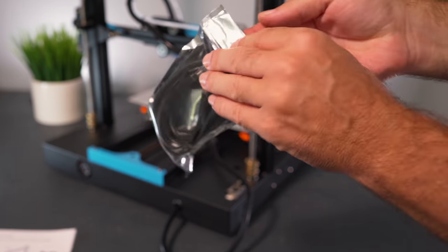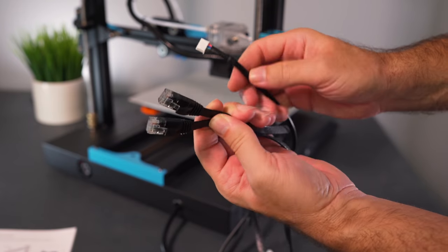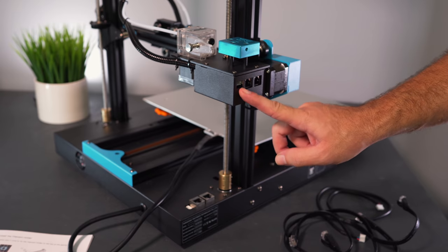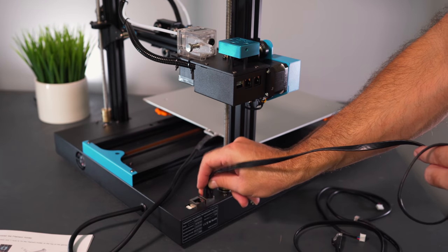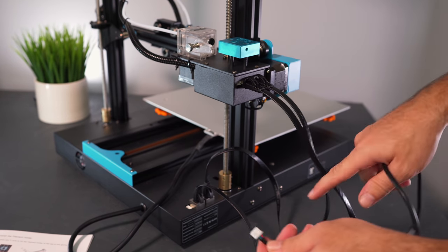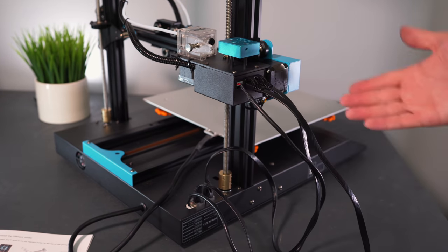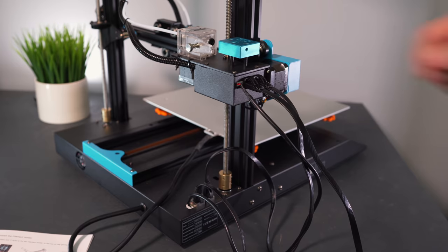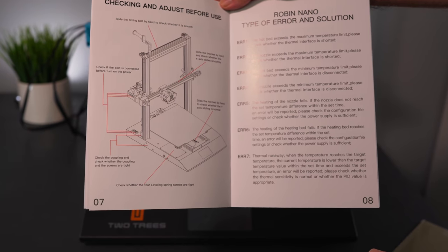Step four is plugging everything in, and it looks very simple — only three wires to plug in. It's quite interesting they used ethernet-style cables for two of them. We've got three plugs on each end and they all line up with each other in order. Plug in the bottom, then the middle, then the last one. That's all the wiring — very effortless, even for someone just getting started.